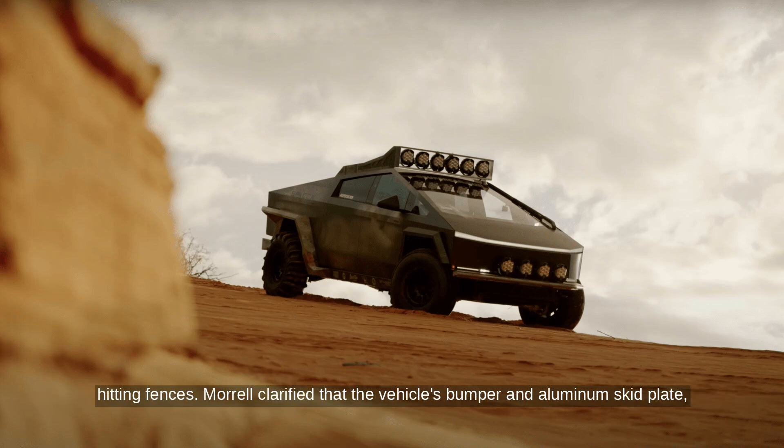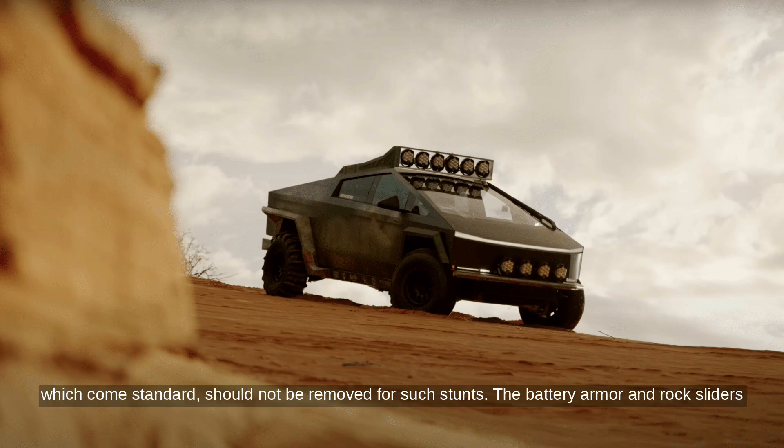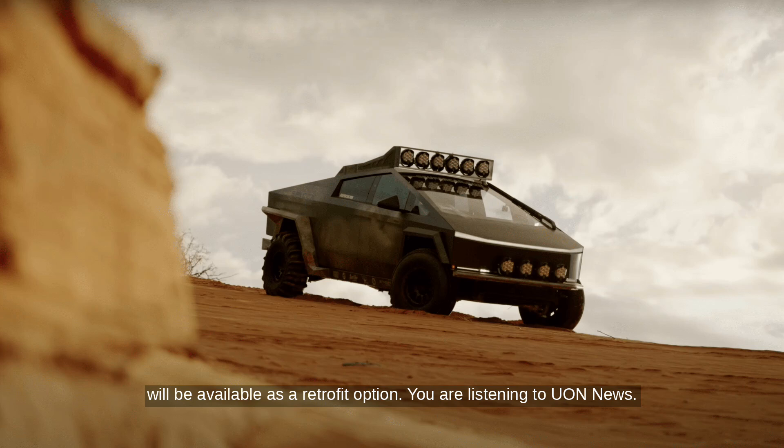Morrill clarified that the vehicle's bumper and aluminum skid plate, which come standard, should not be removed for such stunts. The battery armor and rock sliders will be available as a retrofit option.